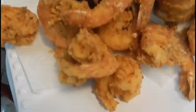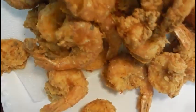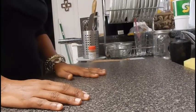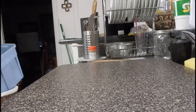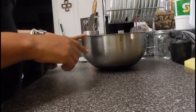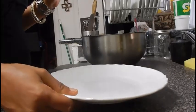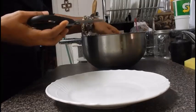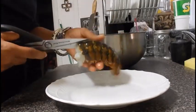Hi everybody and welcome to Vanessa My Life My Journey. I am here today to show you guys how I fry shrimp and fried lobster tails. If you want to know how to do that, keep watching. Make sure you give this video a thumbs up, leave your comments below, press the subscribe button, turn on the notification bell, and come back for another video.